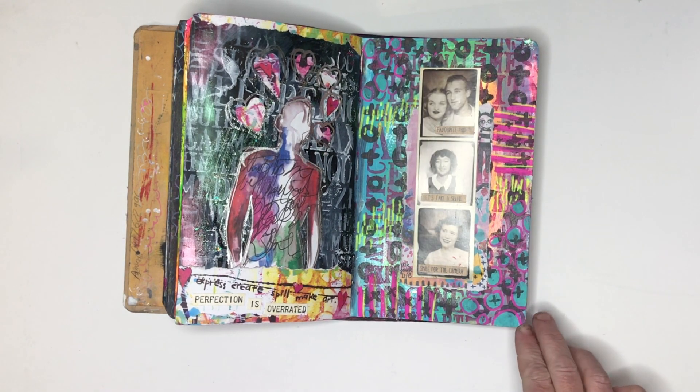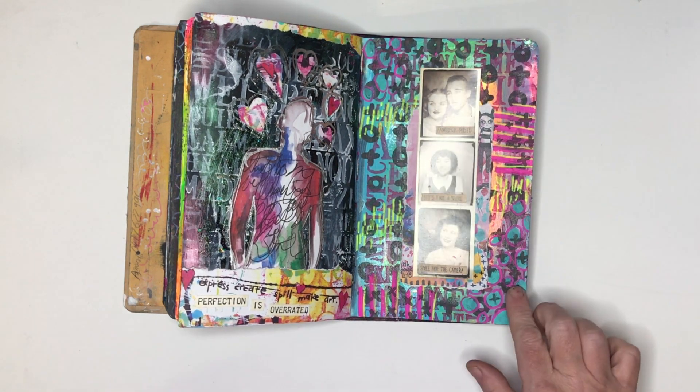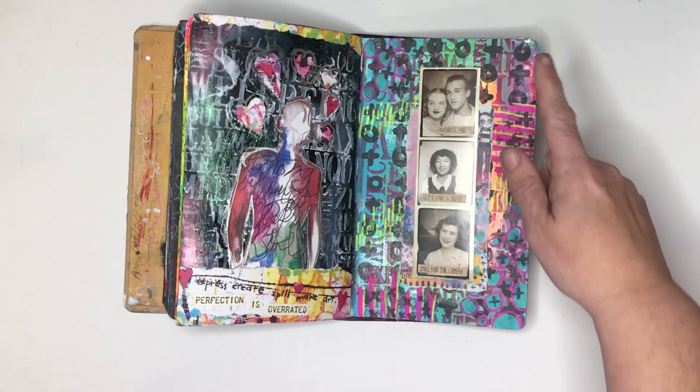This one was just me playing around with a painted background, some mark making over the back, and some of the new Flutterby design foam stamps — the Tim Holtz photo booth strips.